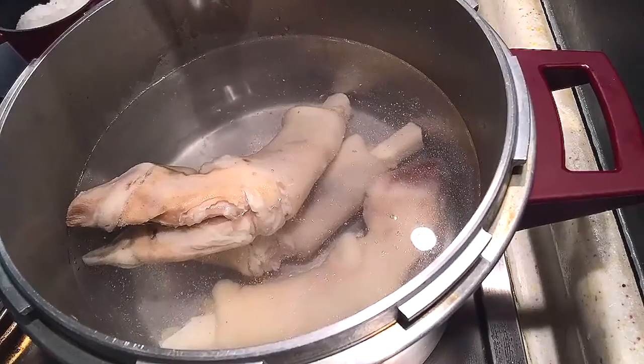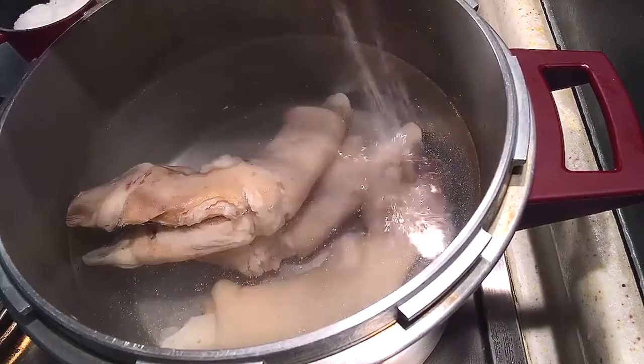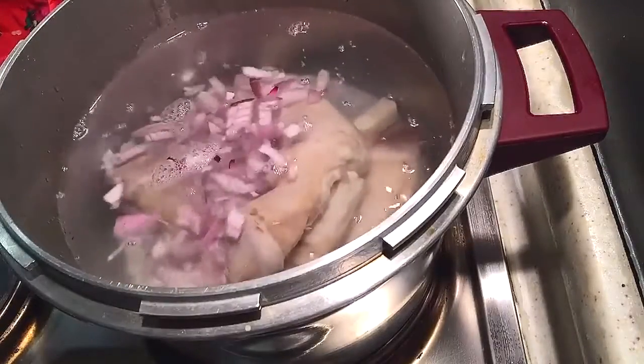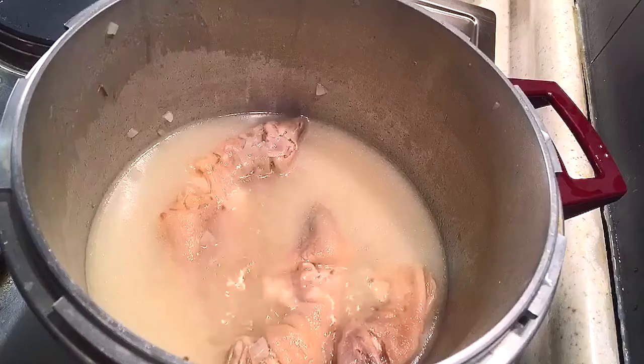I'll also add a little bit of vinegar — the vinegar will prevent the pot from going black — and also a pinch of salt to save my pot. Now I'll add the diced onions, the cumin, and the mystica. We will close the pressure cooker and cook it for around one hour.